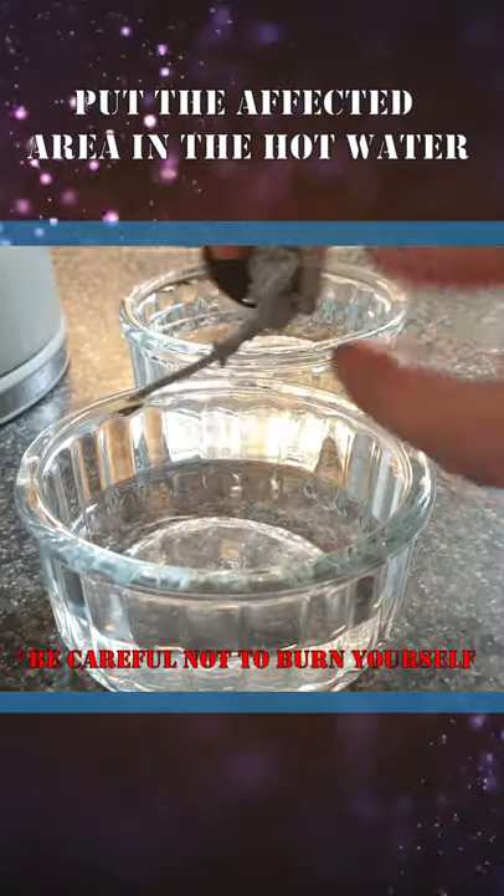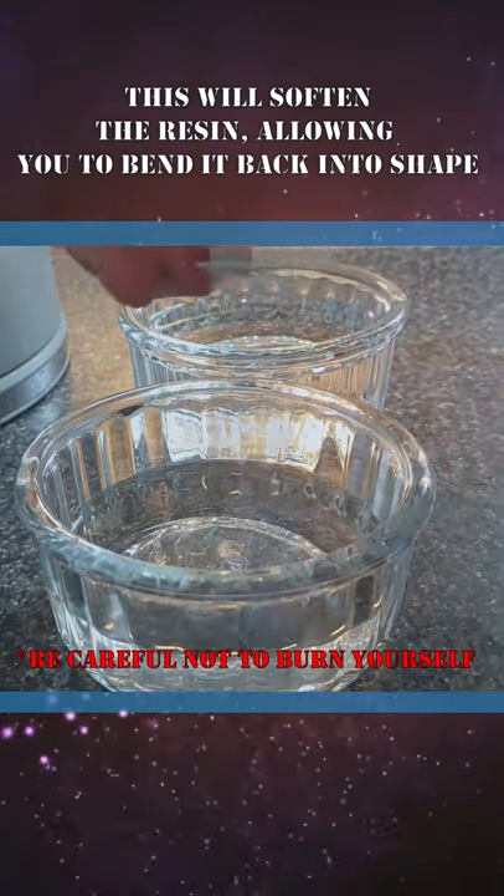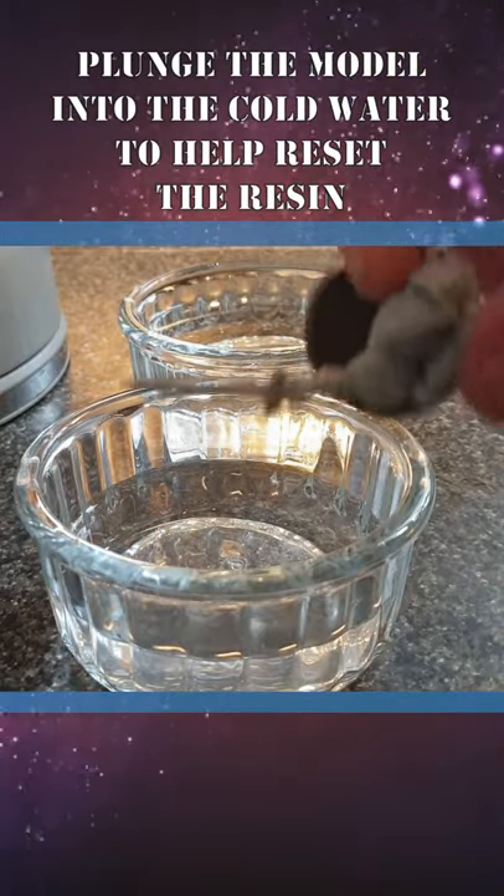Place the affected area into the hot water. This will soften the resin. Work the resin back into shape. Plunge that model into the cold water. This will help reset the resin.